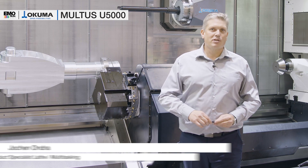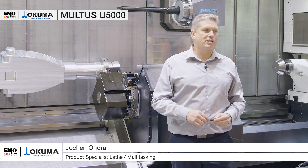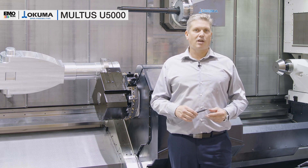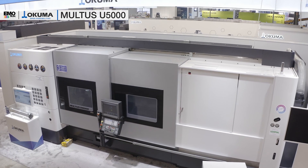Hello and welcome to Okuma. My name is Jochen Ongar. I'm the product specialist for multitasking machines and lathes. Today I'm going to introduce our Multus U 5000, which is new in the 3-meter version which we have here live at EMO.